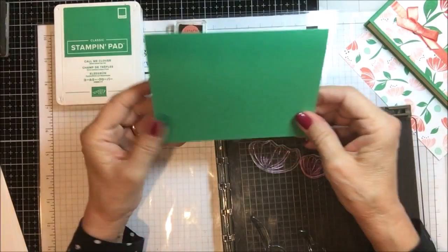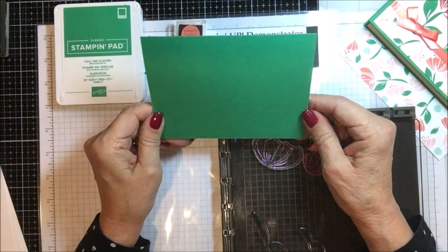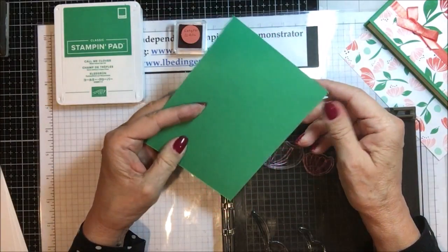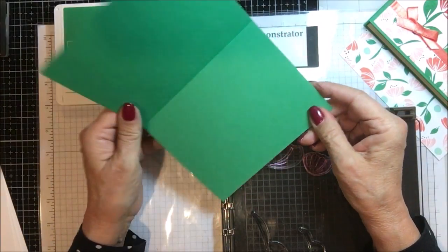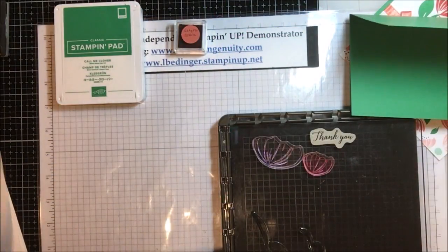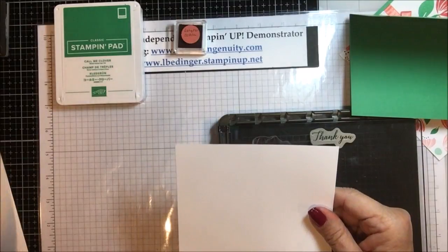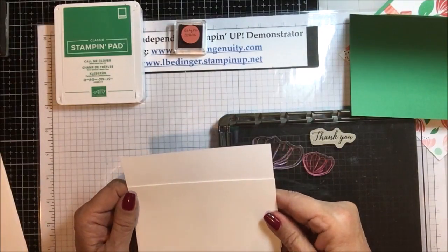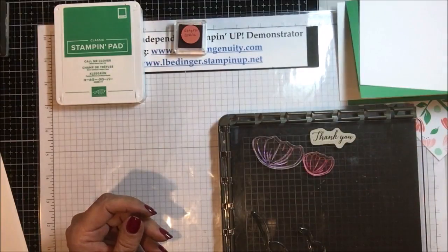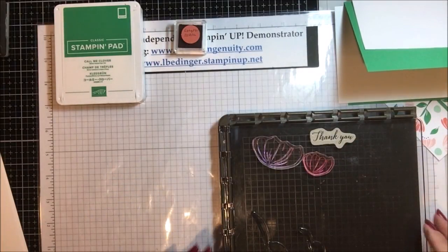So let's get started. You need to do it the way I did it: I used a piece of Call Me Clover 8½ by 5½ scored and folded at 4¼. Then you need two pieces of Whisper White that are 4 by 5¼ — one for the inside and one for the outside. So it's really a pretty simple little card.